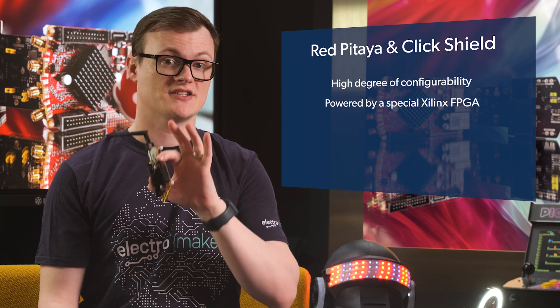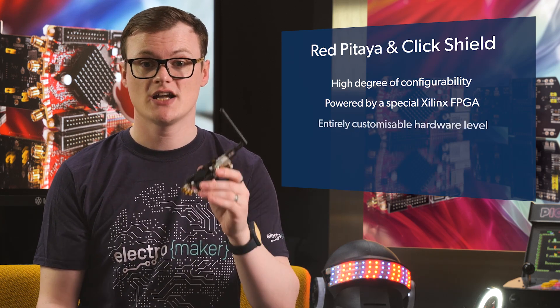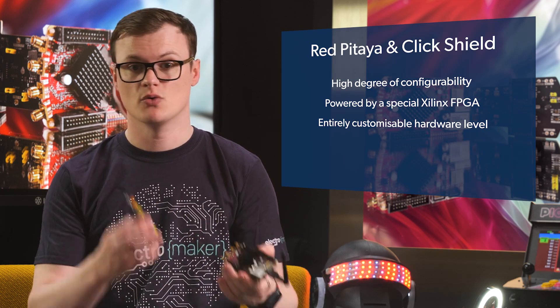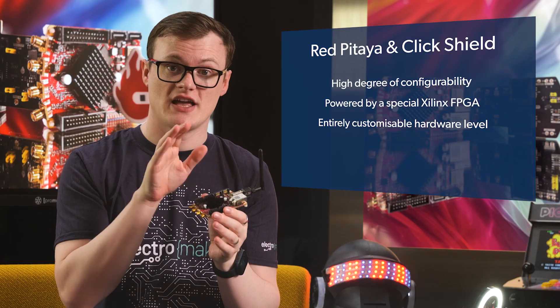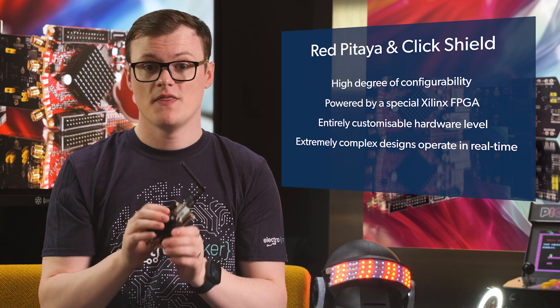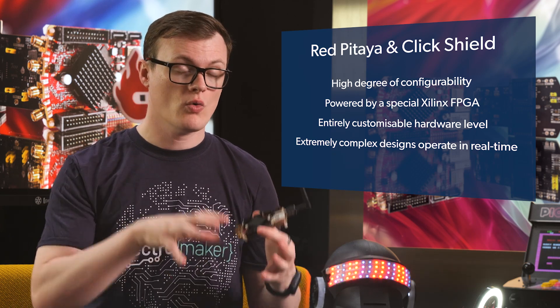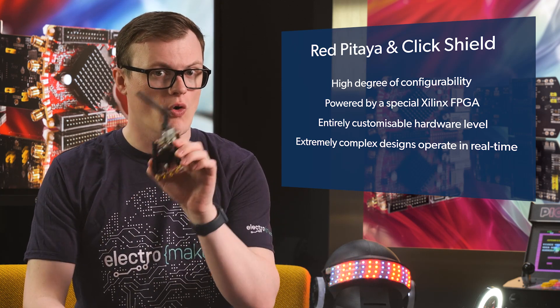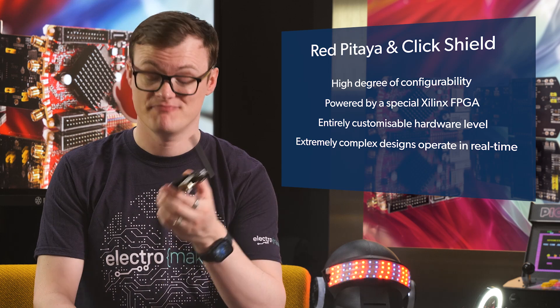What makes the Red Pitaya truly awesome is its high degree of configurability, specifically at the hardware level. Because this board is powered by a special Xilinx FPGA, it allows users to entirely customize the hardware level of this board. So instead of creating typical software code that gets executed line by line, you can effectively design a logic circuit, flash that to the FPGA, and have extremely complex designs operating in real time. This could be anything from a basic hardware multiplier all the way to a full-fledged CPU. The core on this board also has two ARM cores as well.